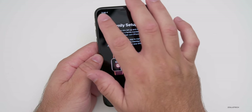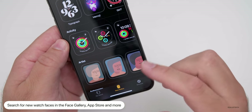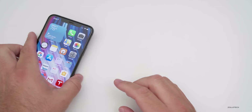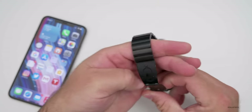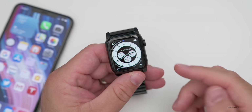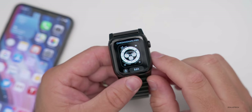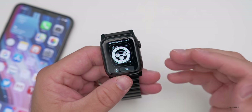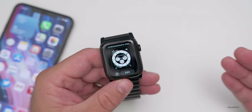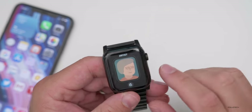You can also search for new watch faces in the Face Gallery. Let's take a look at some of the new ones. The first is Chronograph Pro — if you press and hold, you'll see it has a tachometer built in that allows you to track your speed or time over distance. The next new one is Artists, where Apple has partnered with an artist to create a face that changes on its own based on the time of day and cycles through different pieces of art. There aren't really any customizations with that one.